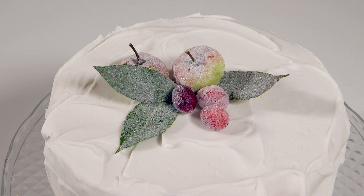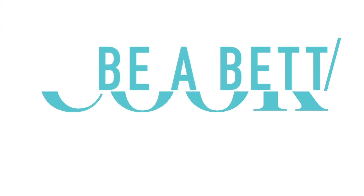Leave to dry overnight before adding decorations such as fondant snowflakes or sugar-frosted fruits and leaves.